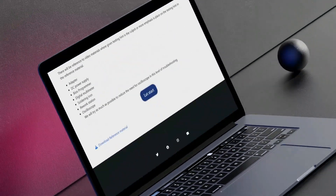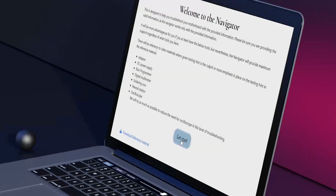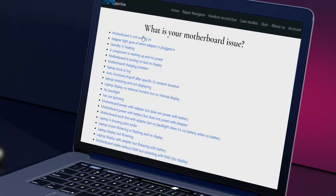Welcome to Navigator. Here you will be guided step by step on what to check on your laptop motherboard. Beware, this is done with the information you've provided.